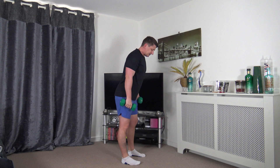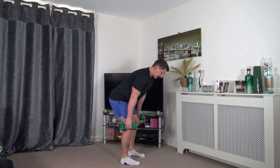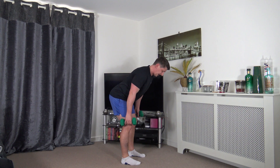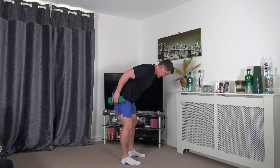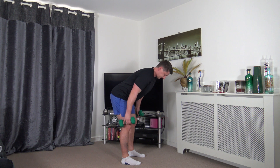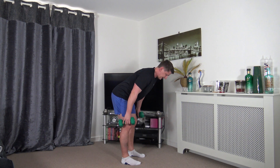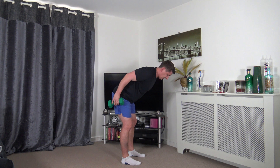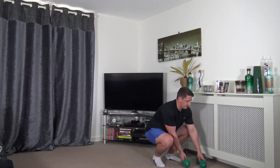Over to bent-over rows: feet shoulder width apart. Hands by the side of the legs, lead up with the elbow, squeeze the back, slowly release down. Head facing down, keep a nice strong core. Nice and slow and controlled - breathe out as you come up, breathe in as you go down. You control the weights, don't let the weights control you.